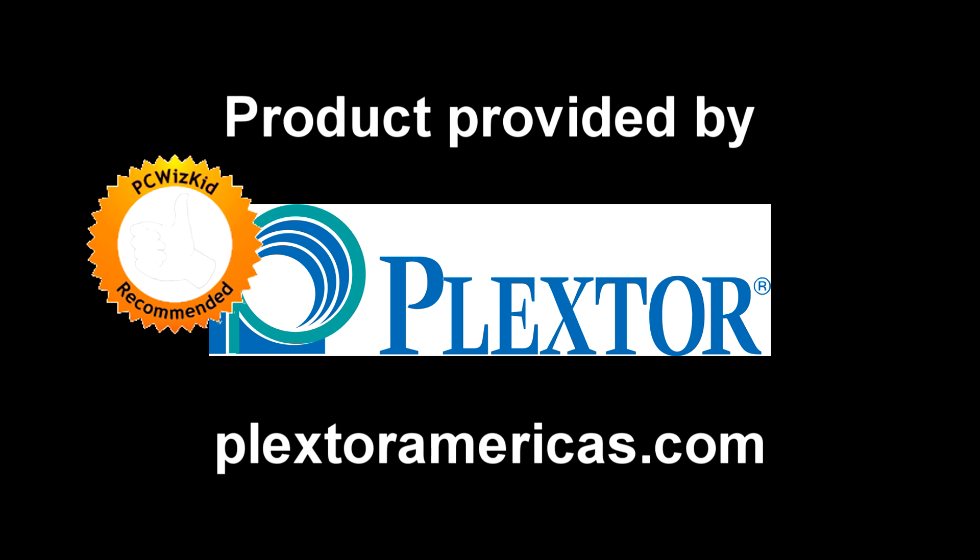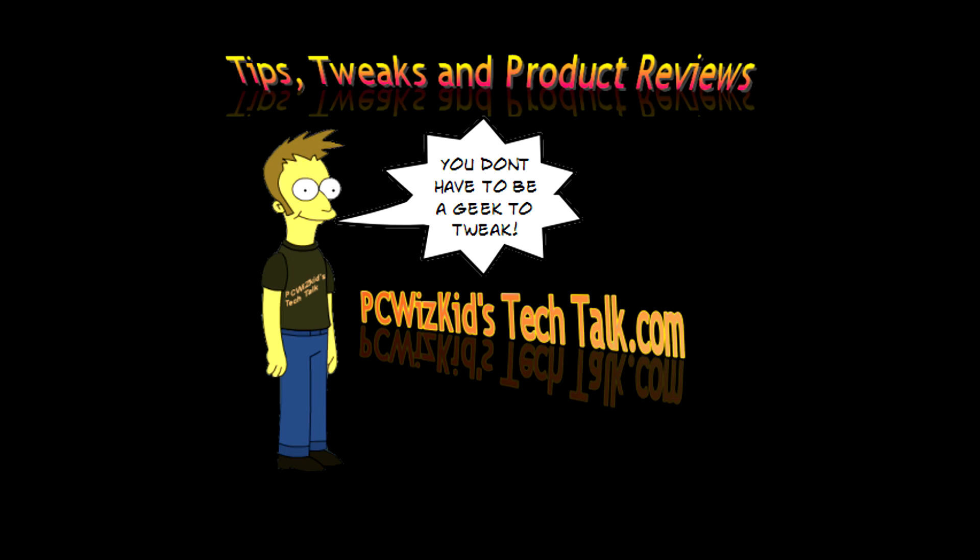I'd like to thank Plextor for providing it. Hope you enjoyed this video — comment below and thank you for watching.